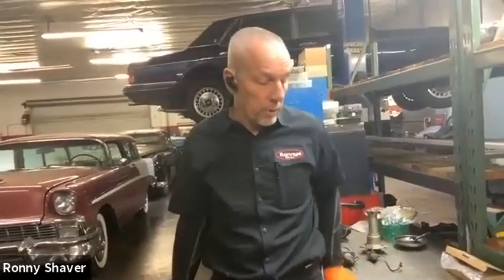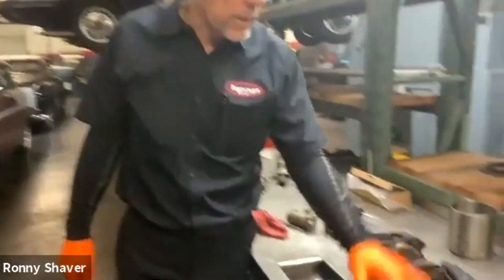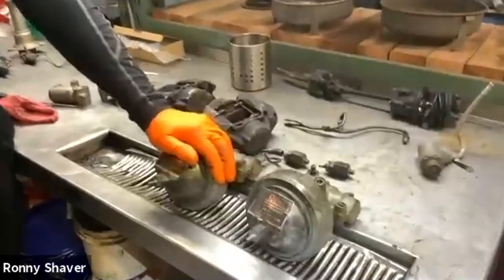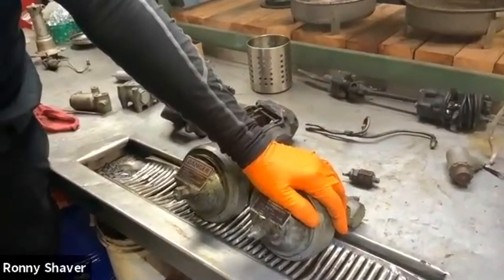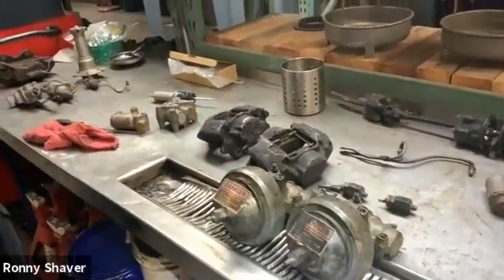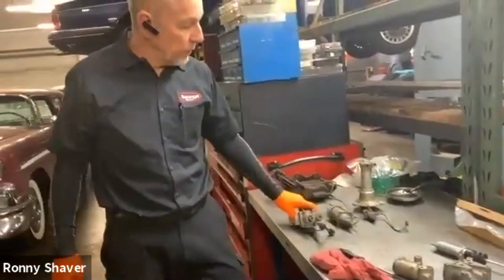We're going to take this apart and show you what they look like inside. So back to the beginning: Number one system runs brakes on four wheels. Number two system runs rear brakes, and also — remember it has that larger reservoir — it runs the hydraulic system, the leveling system.